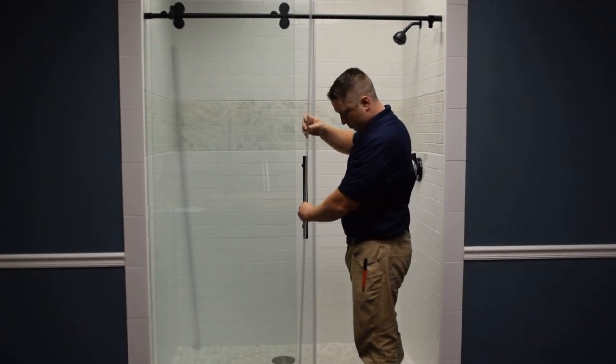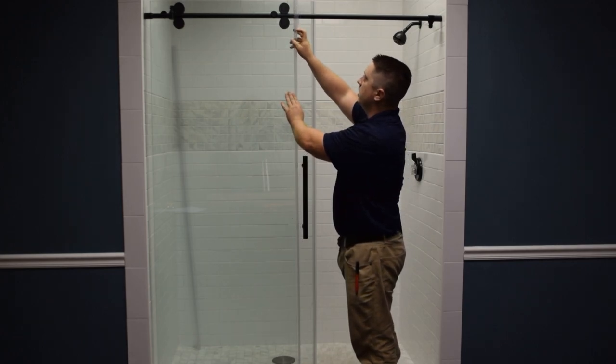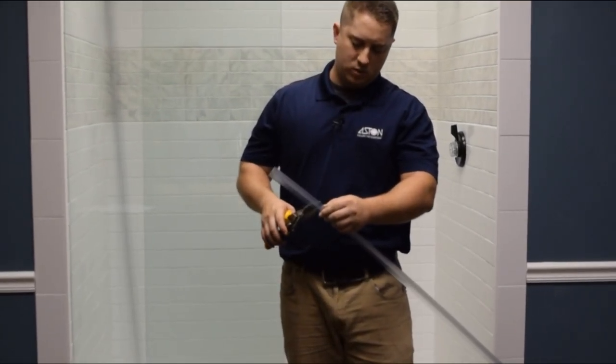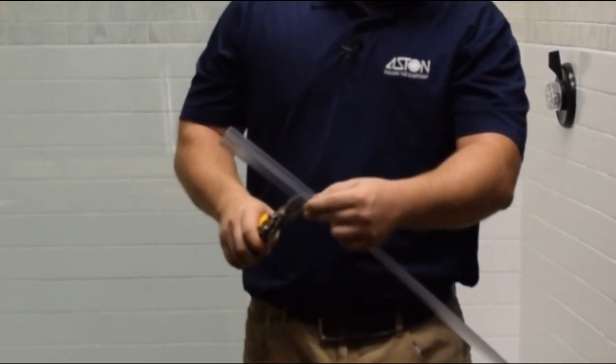The next one we're going to install is the F-shaped seal. This seal goes on the outside of the fixed panel, between the threshold and the top rollers. Generally, you're going to need to cut about six inches off of the F-seal. For cutting the F-seal, we found that tin snips work best.